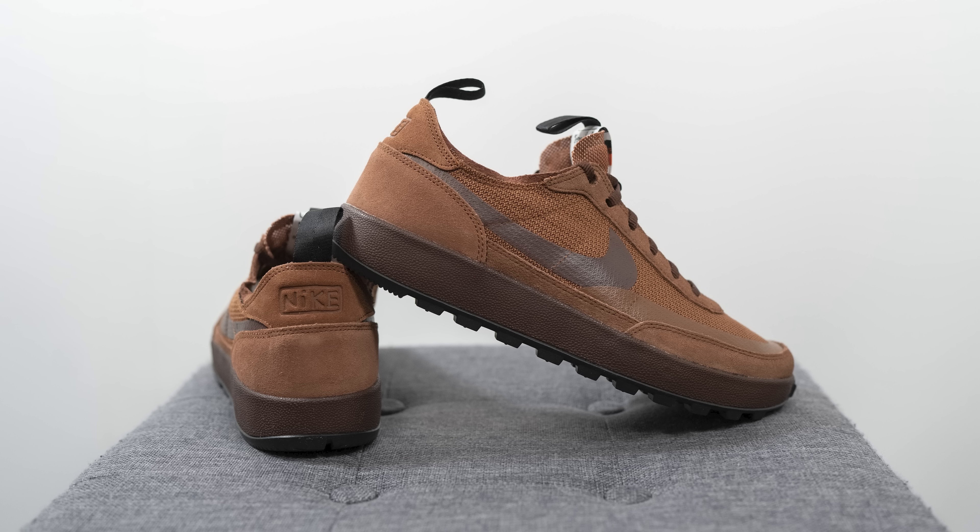For sizing, with the past two colorways I've worn both true to size and a half size down. On a personal level I preferred going a half size down, which gave me a more snug one-to-one fit without the heel slippage that true to size gave me. My foot measures a true size 10, slightly on the wider side — at size 10 the width was great but there was too much heel slippage, so going half a size down and breaking the shoe in, it forms to your feet and fits much better over time.